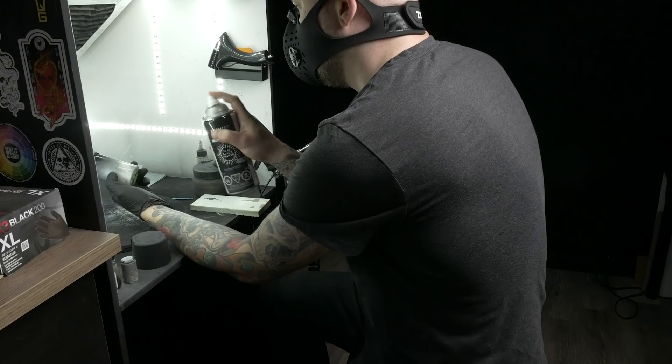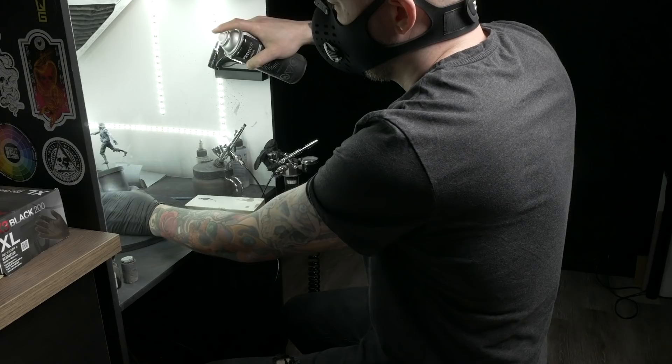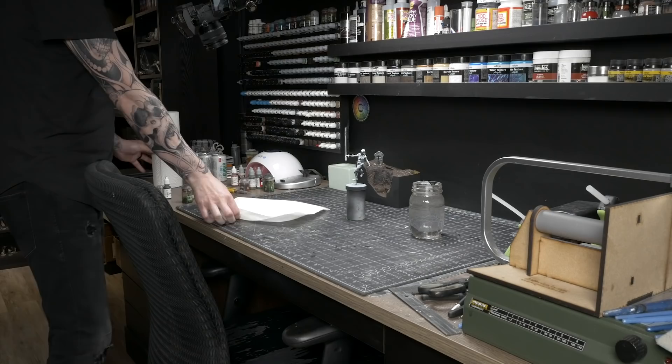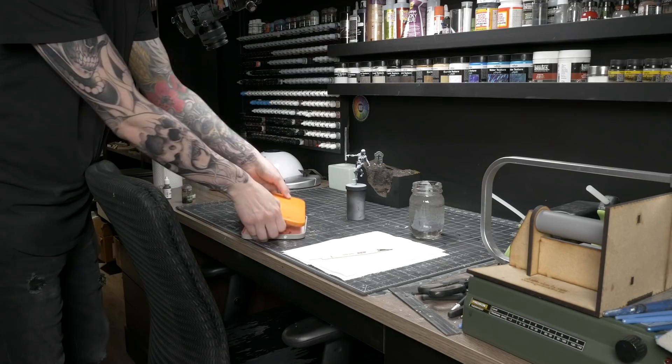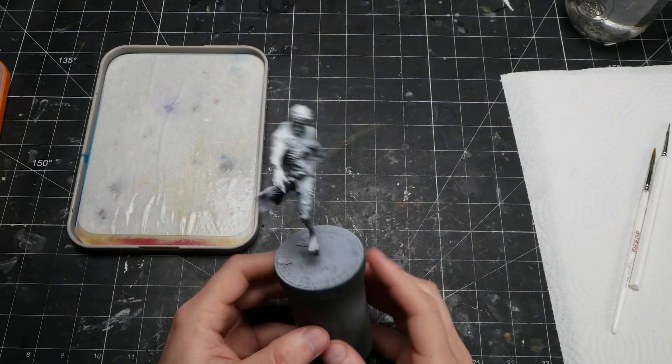For primer, I just used cheap aerosol spray primer. I first hit it with black and then followed that with a zenithal highlight of white from above to help me see all of his little details. This would also, in theory, give me some undercoat highlights as long as I was able to keep my layers of paint thin enough for them to show through. While this method is amazing when followed by airbrushing on some ink, I personally still haven't managed to get a good handle on using it when brushing on paints. It's a lot harder to keep them thin enough for this effect to work, but each time I try it, it brings me a little bit closer to understanding the process.